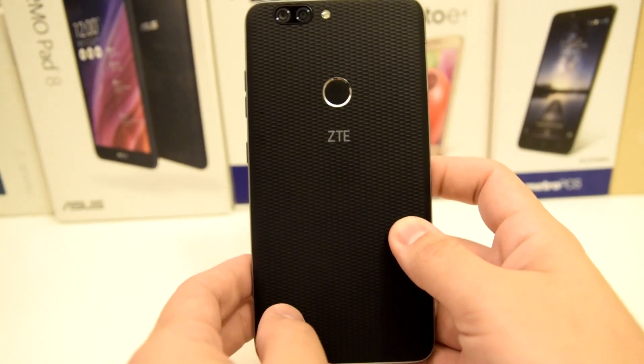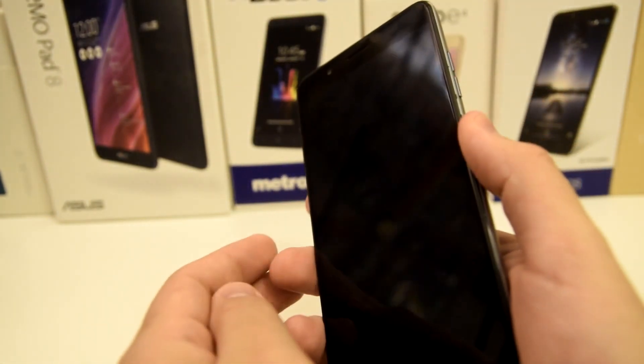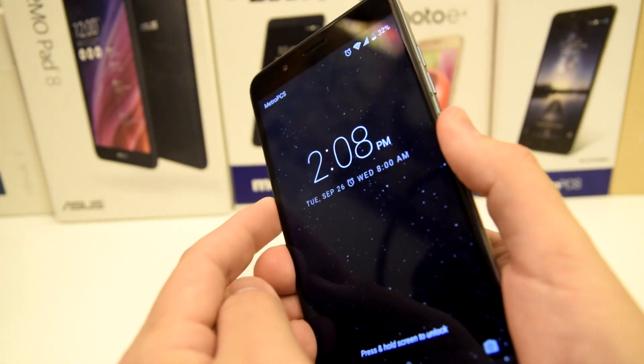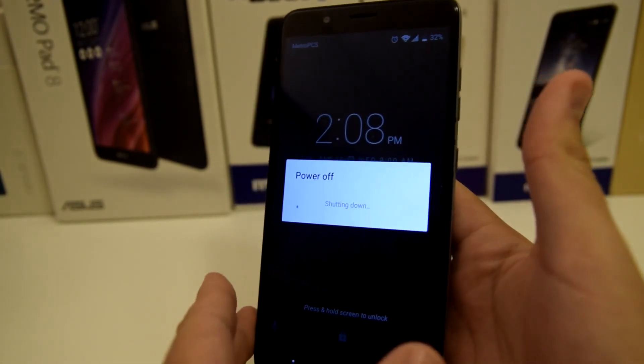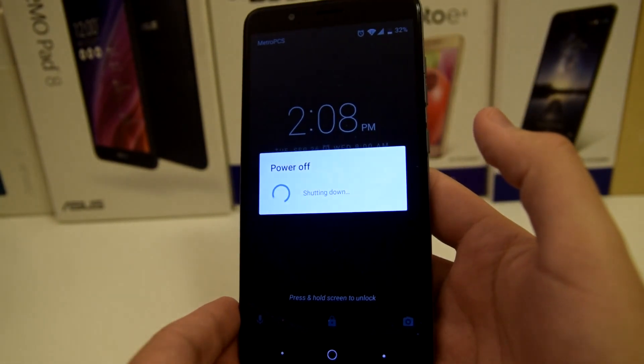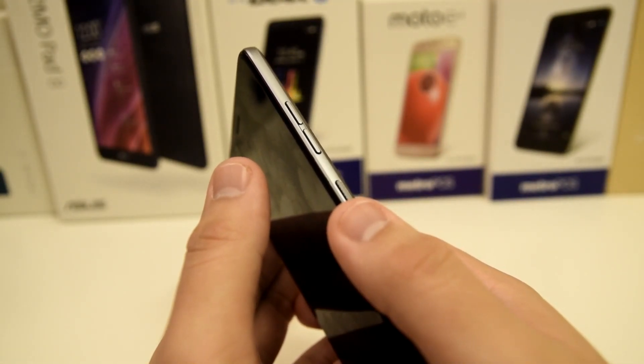We're gonna go step by step to ensure that you do this correctly. First step, you're gonna want to hold down your power button and power off your device. Let's wait for that to shut down. Okay, the device is successfully powered off.